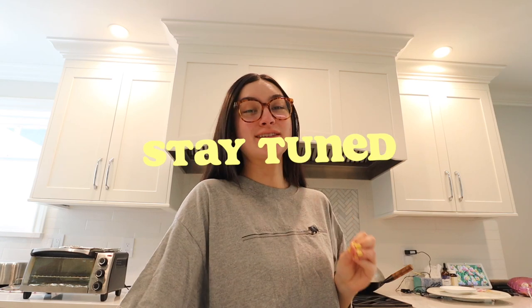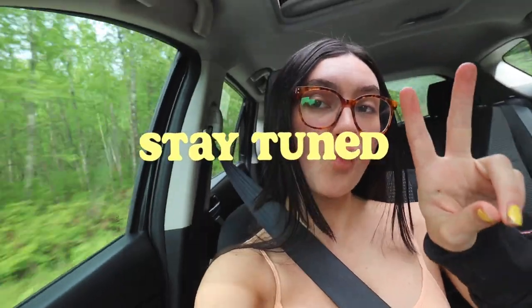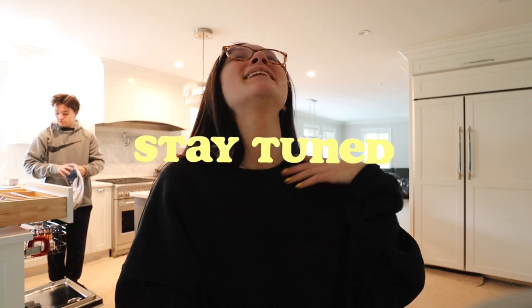I was feeling like absolute shit this morning. Hello you guys, welcome to another vlog! It is currently 12:25. It was a rough, rough, rough morning — I'll get more into that in a second — but feeling better now.